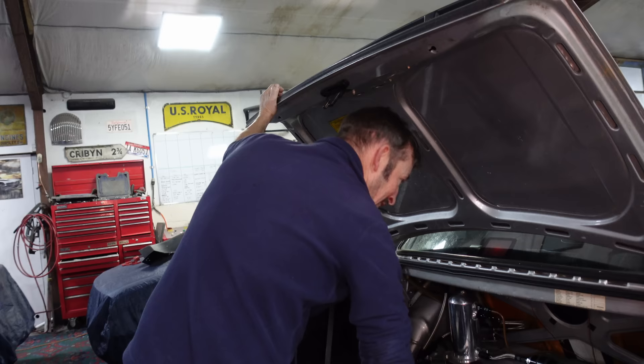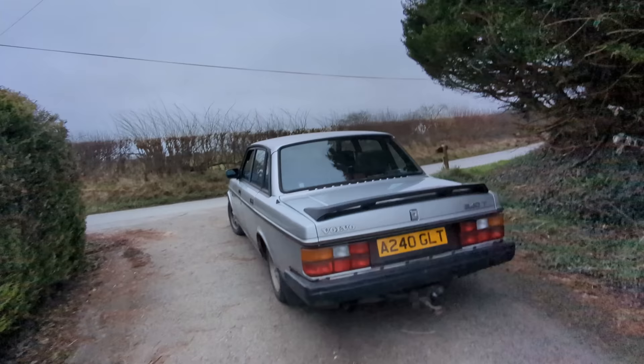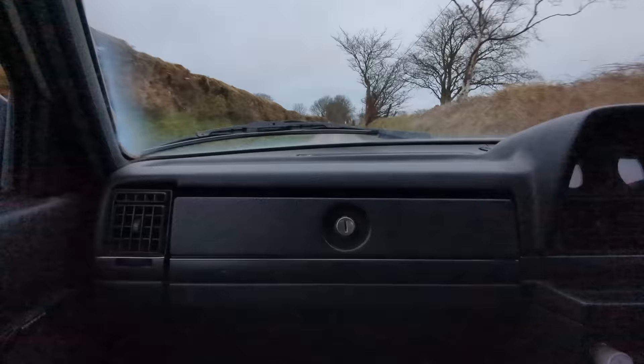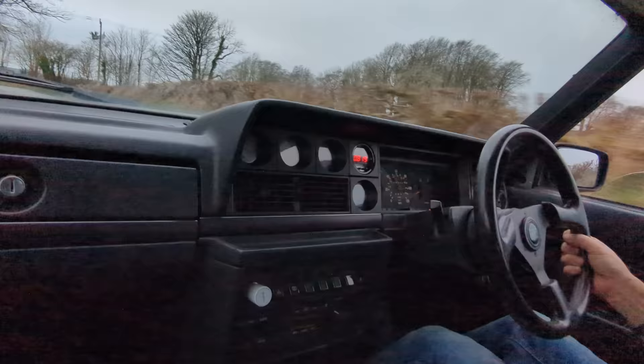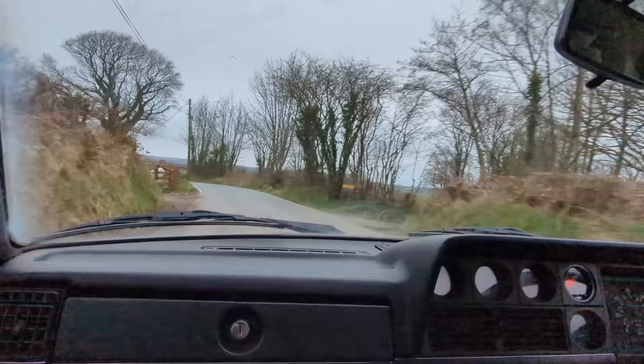Let's get her out on the road. Is it seatbelt weather? Not quite wet enough yet. There's a horrible vibration, but it's way better than it was before.